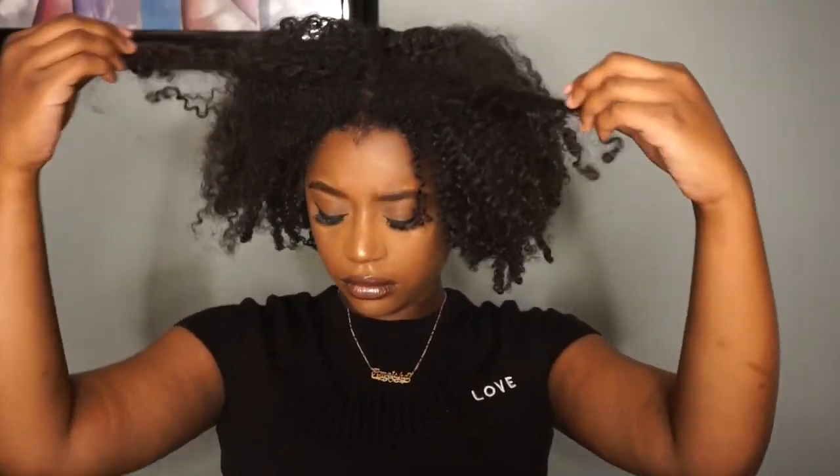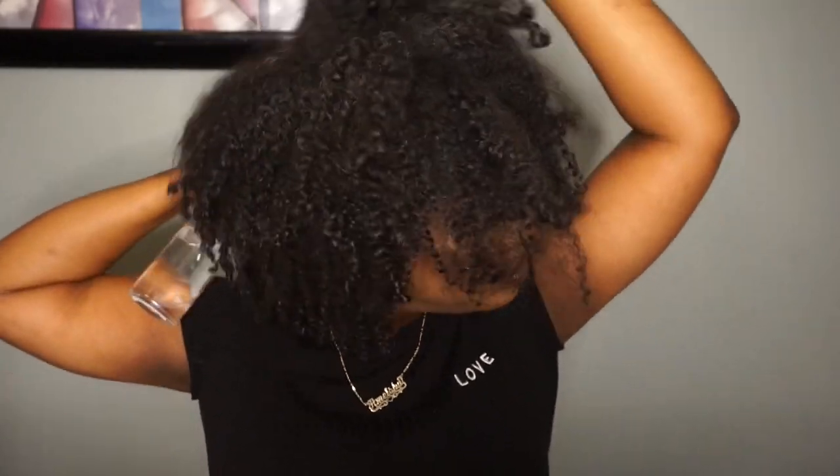Hey YouTube friends, welcome back to my channel. Right now what you're looking at is a failed wash and go, so we're going to turn this wash and go into a really nice, cute, simple style for the day.